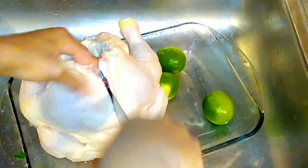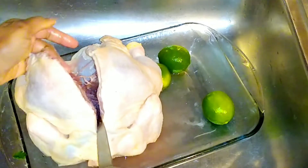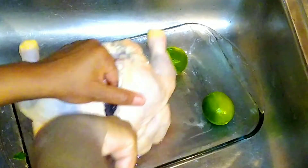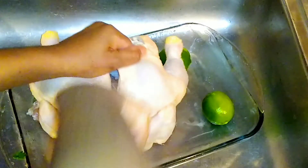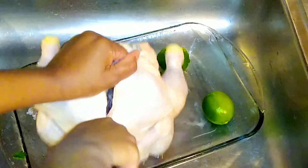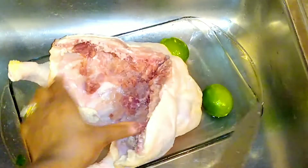In my kitchen, we do clean our chicken the Caribbean way. We prep it prior to seasoning with some lime juice, vinegar, and salt to tenderize the meat. As you can see, I am slicing the chicken open from the back and I'm going to make sure that I rinse it first.